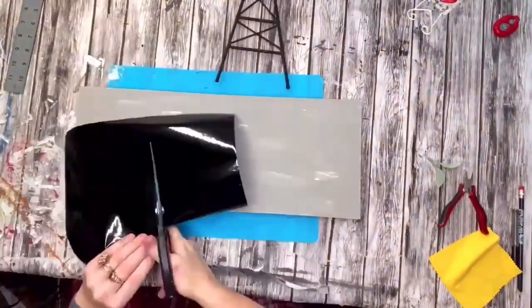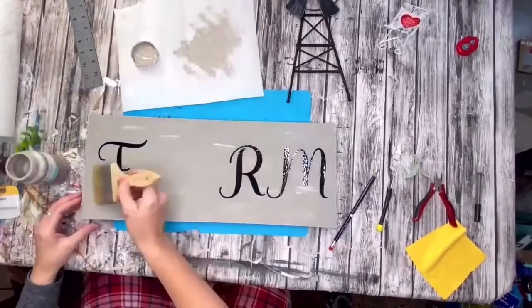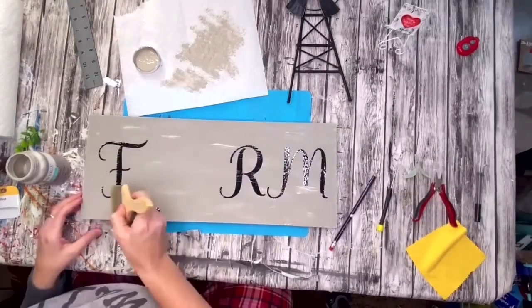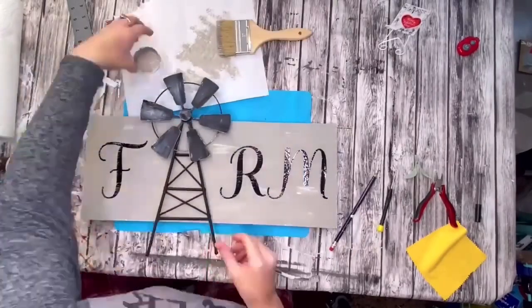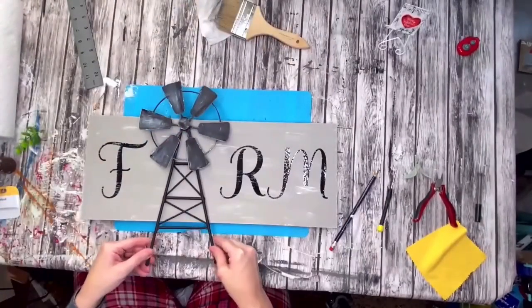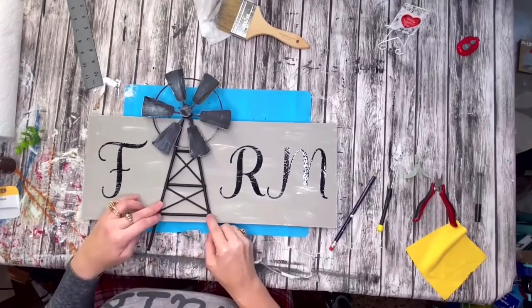This is when I had first purchased my Cricut and was still learning how to use it. I made the letters F, R, M and just lightly went over them with the mineral chalk paint after getting them down on my sign. Then I took my windmill and brushed over it one more quick time, and I'm going to place that windmill for the A in the middle of this sign.